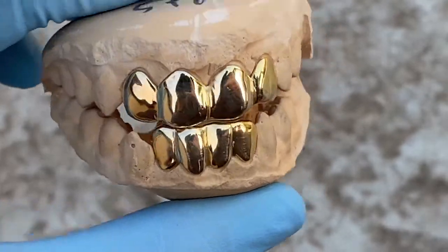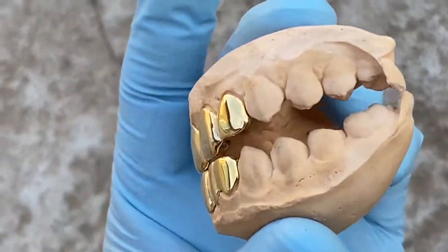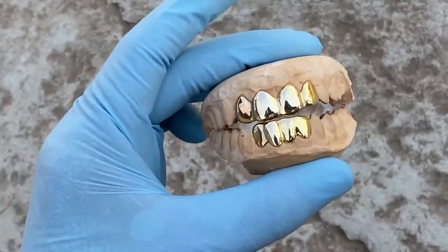You choose how many teeth you want — top, bottom, or a set. Well, there it is guys. Thank you for watching, and as always, y'all have a good one.